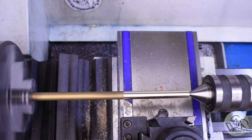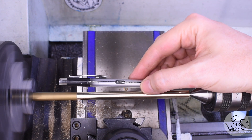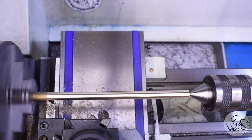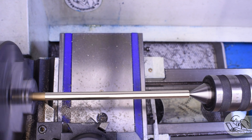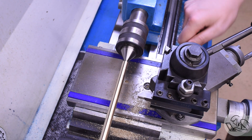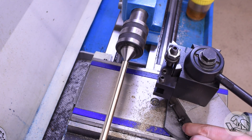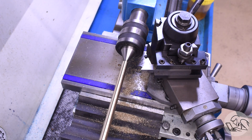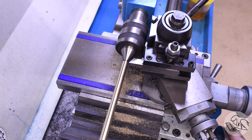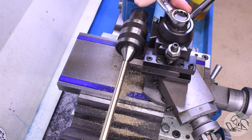I'm just taking a light skim cut all the way down the stock to clean it up and make it nice and round, making sure I go further than the final length I'm going to want. Now I'm going to put a nice taper on the end, just like a pen — it looks nice and makes it easier to see what you're doing at the scriber point. To do that, I'll swing the compound around to an angle that arbitrarily looks about right. I'm not measuring this — just eyeballing the side of the compound against the stock and judging what seems like an aesthetically pleasing angle.